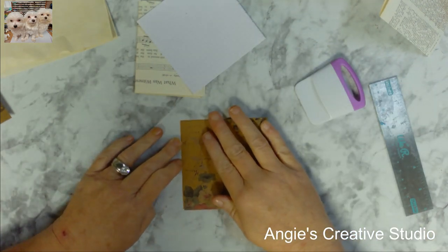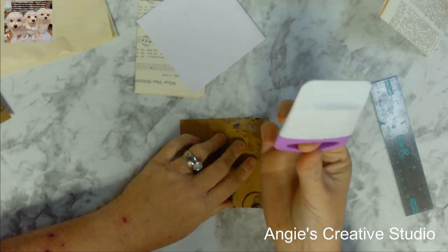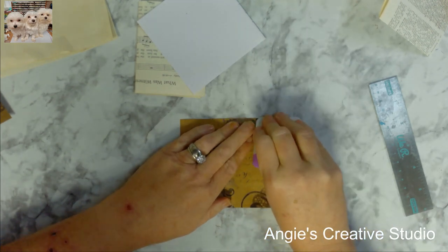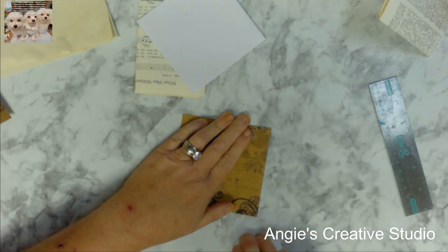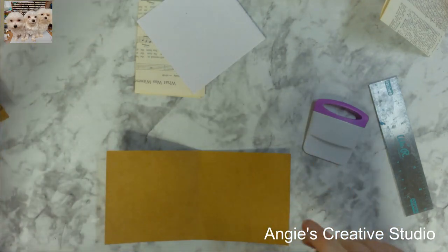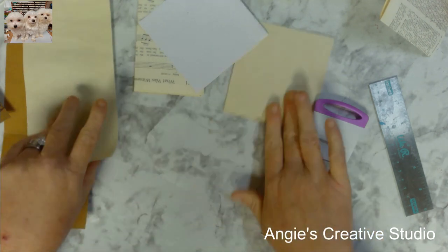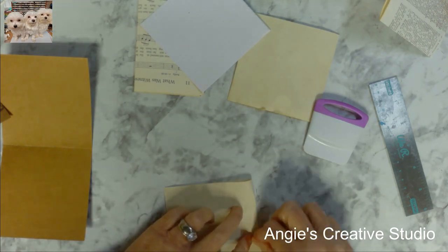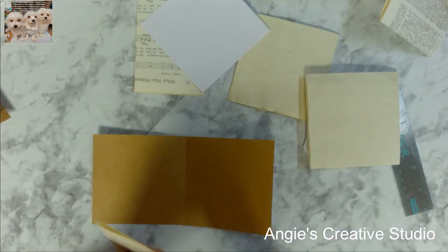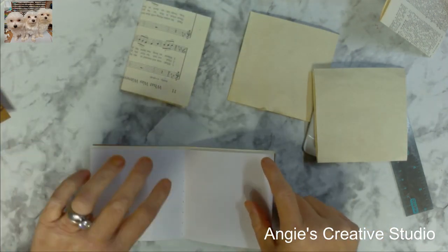I'm going to use this as a scorer — I picked it up at Dollar Tree for a buck and it works just as good as my bone folder. As a matter of fact, I think I like it better than the bone folder because it's easier to grab. Now I'll fold this in paper. This is what I love about junk journaling — you can put so much different stuff in it.